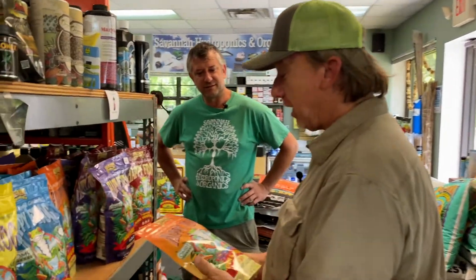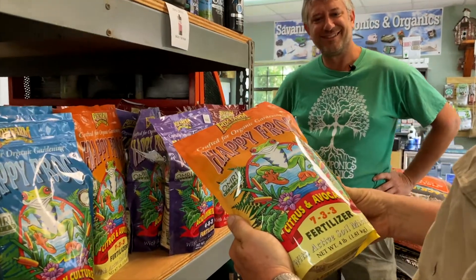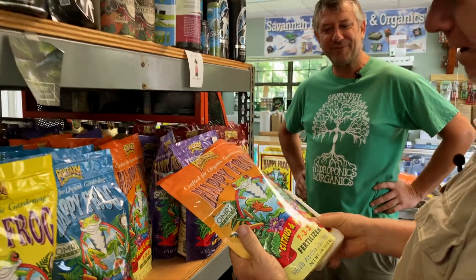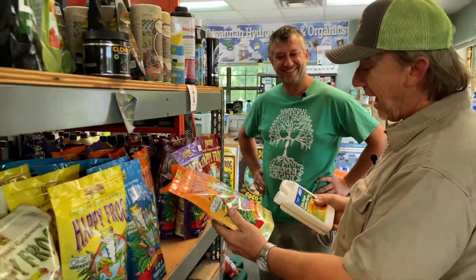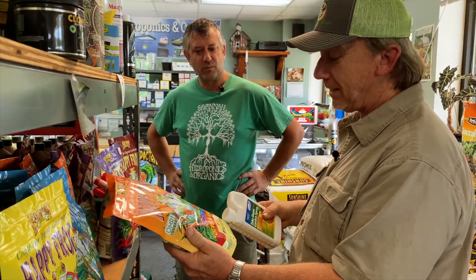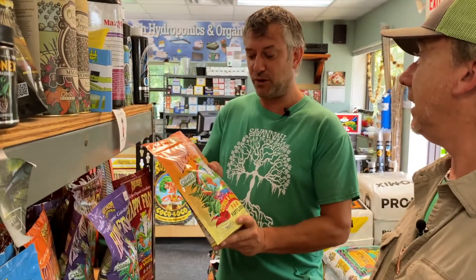I've taken a big shine to this Happy Frog, just because I've fallen in love with the whole label. Well, he's a happy frog — who wouldn't love a happy frog? It's formulated for citrus and avocado. Tell me about these active soil microbes. Luckily you're growing citrus, so this would be a perfect match for your crop.